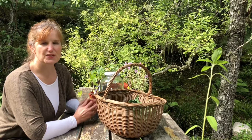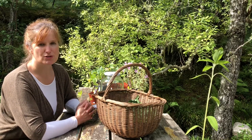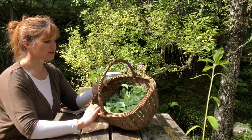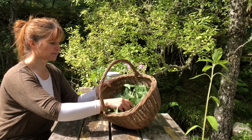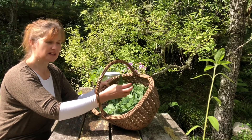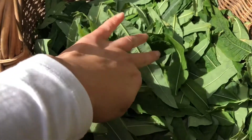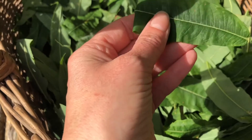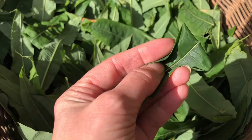In one of my previous videos — five ways that you can use the Rosebay Willow Herb — you will have seen that I collected lots of the leaves of the stem. That was yesterday and I've left these overnight to wilt. You can see that they've started to wilt down and they're a lot more pliable than what they were.